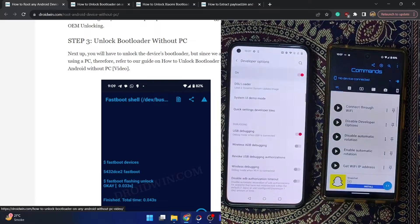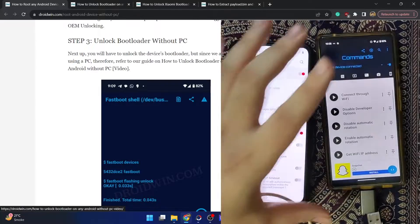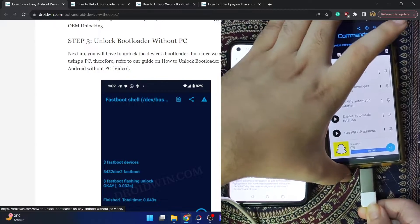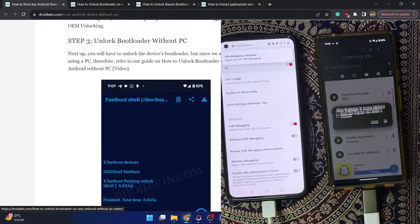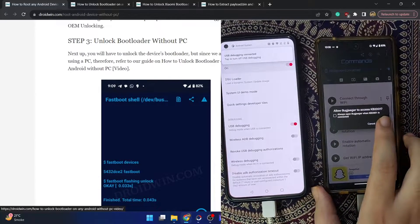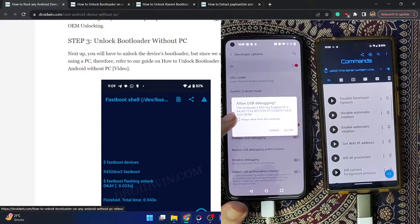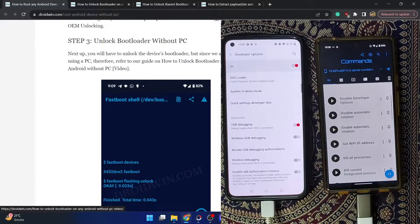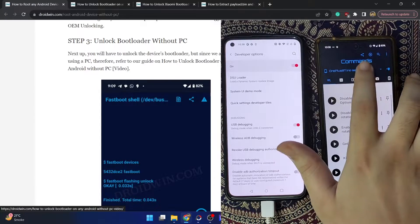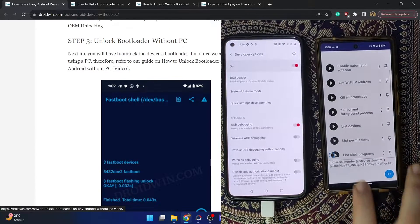The app has a few ads, but that's not an issue. Now you need to establish a connection between both phones. Connect the USB OTG adapter onto your secondary phone, connect the Type-A end of the USB cable to the OTG adapter, then connect the Type-C end onto your primary phone. You will get a prompt on your secondary phone to allow the connection — tap OK. You will also get a prompt on your main phone to allow USB debugging; check 'Always allow from this computer' and tap Allow. Both phones are now connected, and you can see the OnePlus 8T listed. Scroll down and tap 'List Devices' — your phone should be listed.